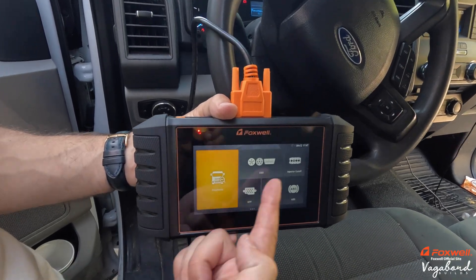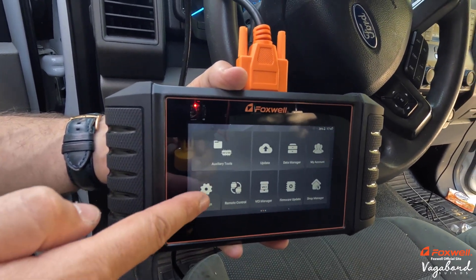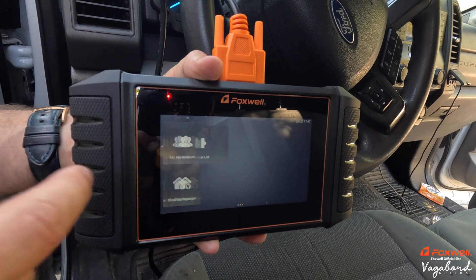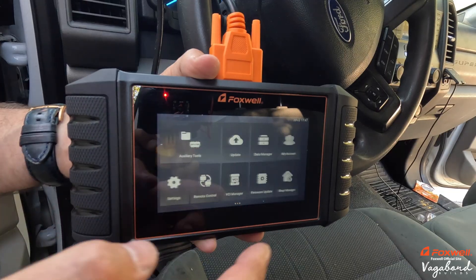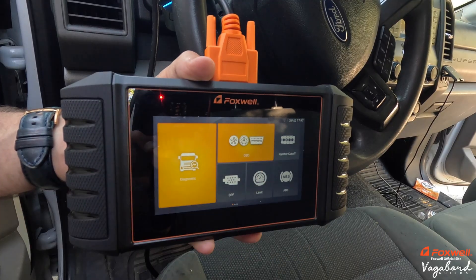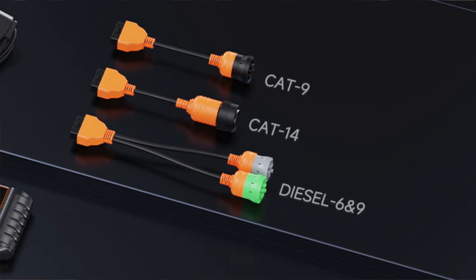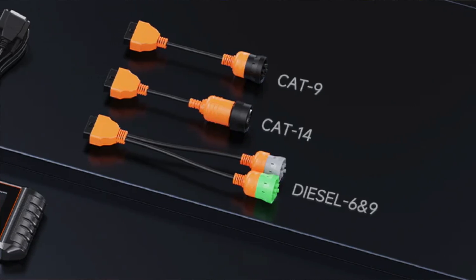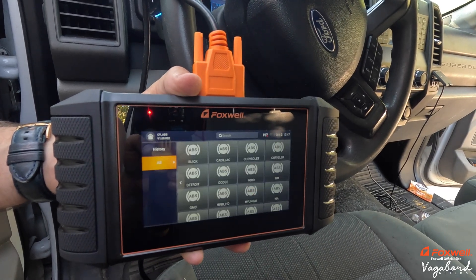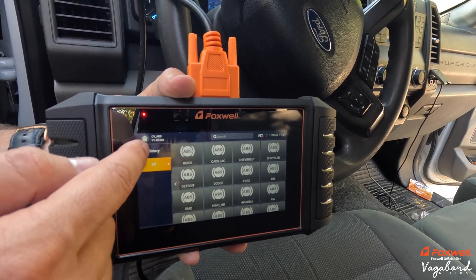Going back to the home screen, you can mess around with your OBDs and the injector cutoff. Scrolling right you get more settings: auxiliary tools, remote control, VCI manager, and system updates. It's compatible with Wi-Fi to update the system. You've got your diesel OBD2 options with the 6-pin, 9-pin, 10-pin, and 14-pin plug-ins. You can also save history. And look at all the ABS options available for the diesel systems.